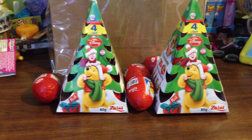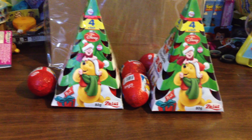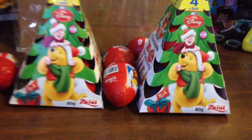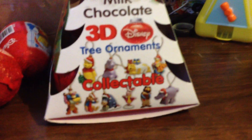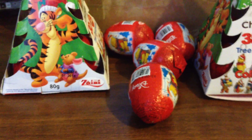Hey guys, so this is the first video of 12 that I'll be doing for an unraveling of the Winnie the Pooh Zany chocolate holiday Easter eggs. I bought these on sale during Boxing Day if you've seen my video before. I figure I might as well do one per week since I don't want to get too fat from eating the chocolate and it keeps the surprise fun. There are about 10 ornaments, so hopefully I get all 10 in these 12 eggs and maybe two doubles. We'll see. So I'm going to start with the first one.